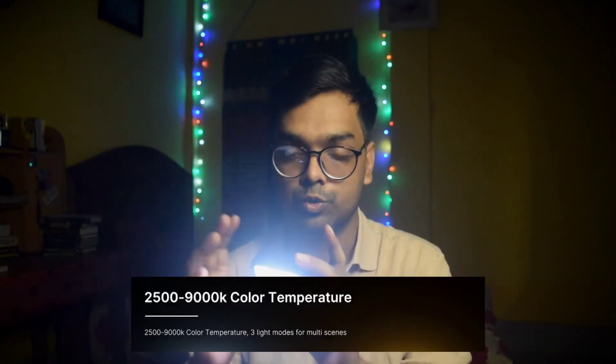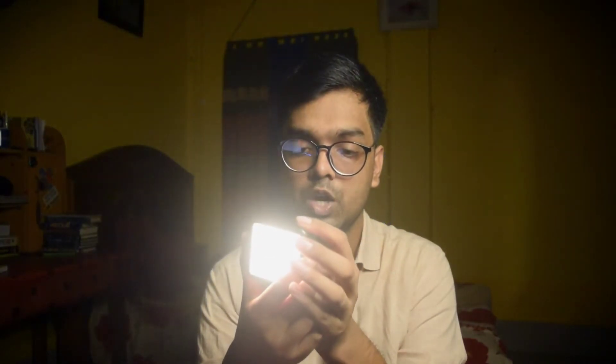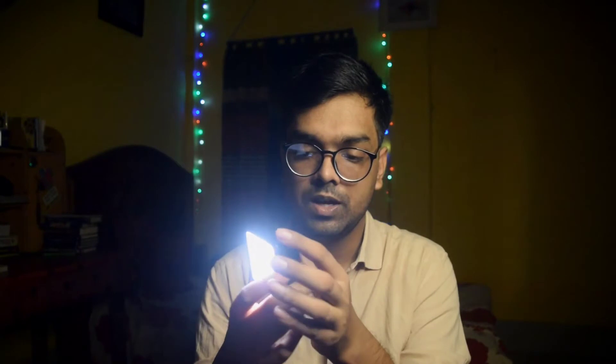This is the color temperature of 25,000 to 9,000. If you click the mode, it will show the Kelvin. This is the color temperature of 12. This is the most important function — this is the 2% off button.